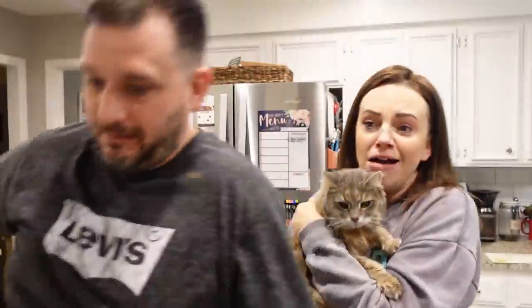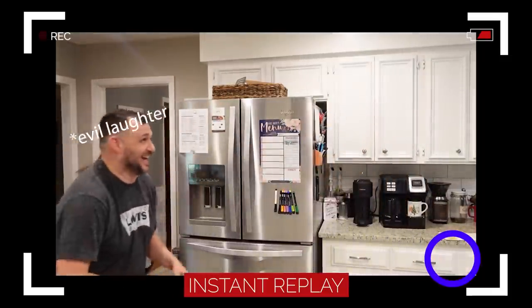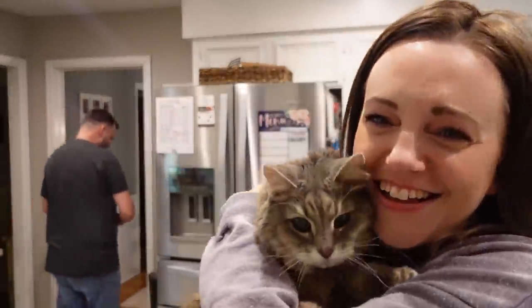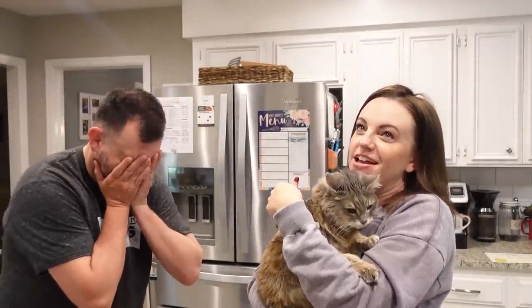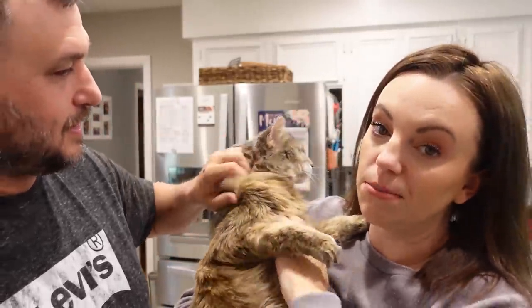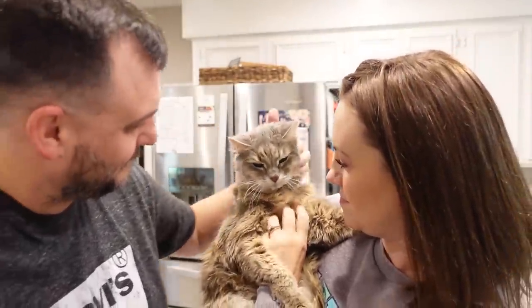Do y'all have a stink bug problem at your house? Stink bugs are awful here. Did you get it? I got it. Anyway, thank you for the suggestion about the citrus spray for the tree because this one is really hard to keep the cat out of. She is ruthless — it's like, oh, a Christmas tree! She goes nuts for it.